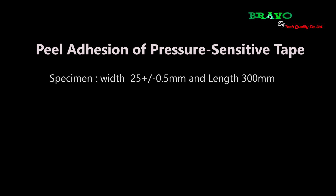Peel adhesion of pressure-sensitive tape, ASTM D3330. Specimen width 25 ± 0.5 mm, length 300 mm.